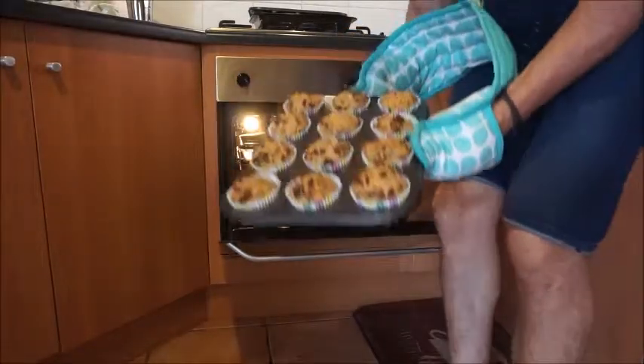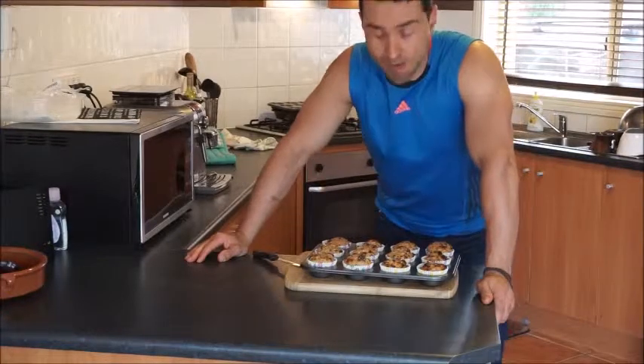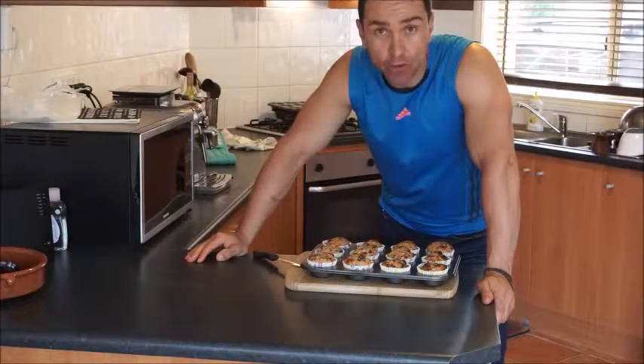That's what they look like after 15 minutes. So I hope you enjoyed my recipe and enjoy them for many years to come. Have a go and let me know how you went.